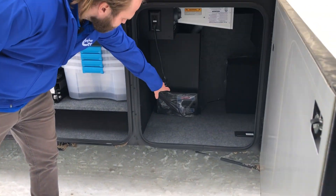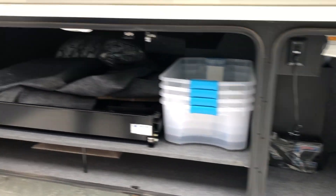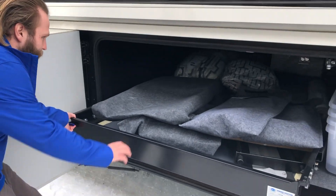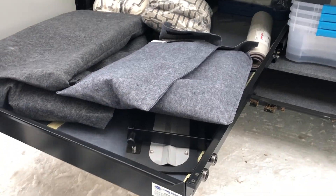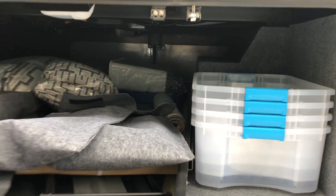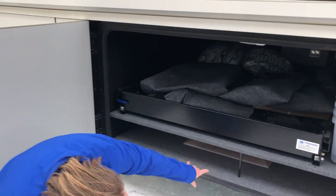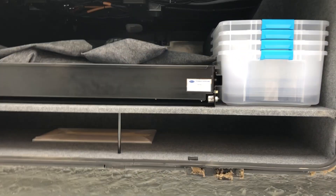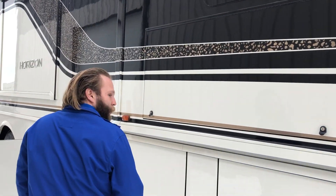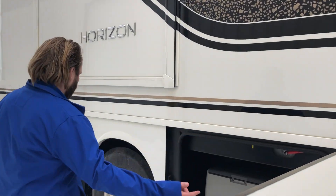You have the nice interior vacuum, the big storage tray, nice easy one-hand pullout. Look at the awesome storage here — a ton of stuff here. Nice and accessible from both sides. You can fit longer items at the bottom. Easy to close off. This unit has storage all the way through.